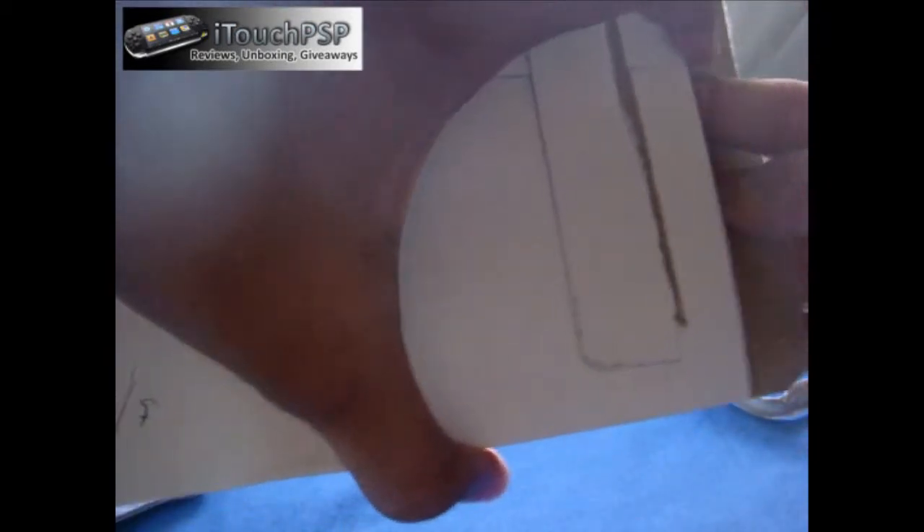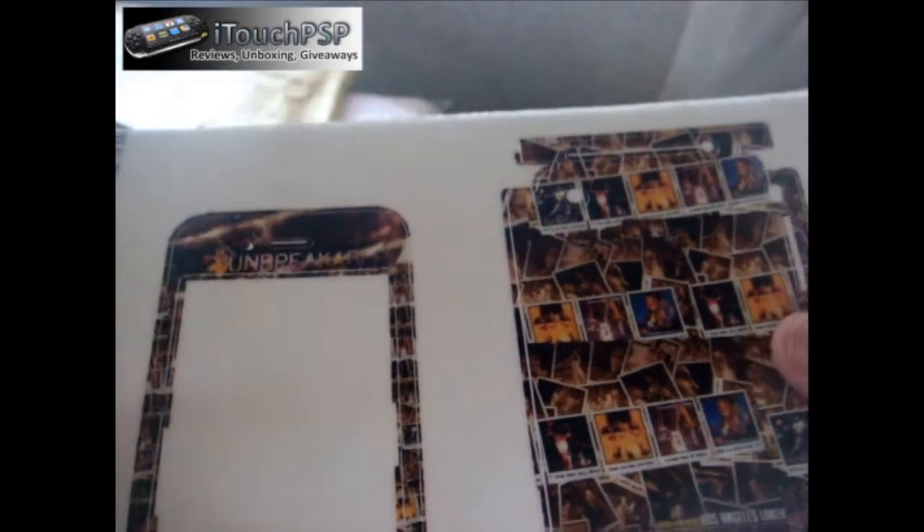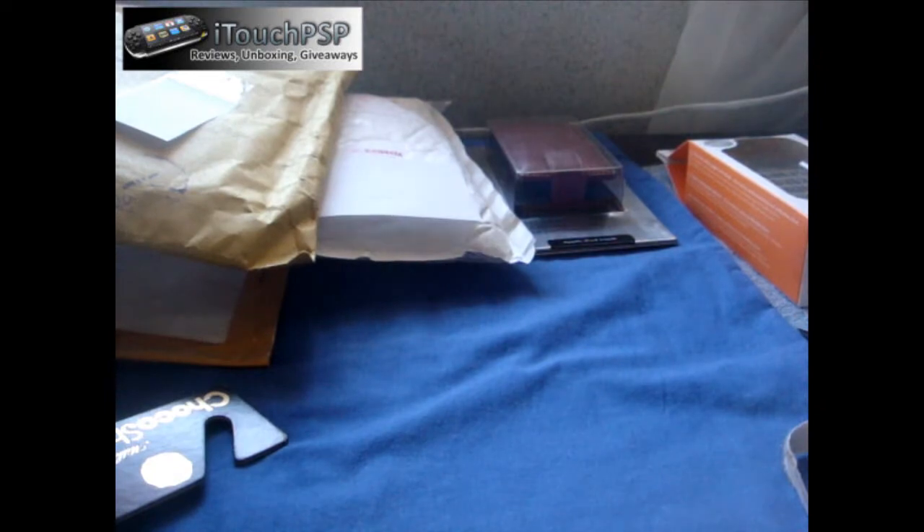We got another package here from Unique Skins. They have a new set of skins for the iPhone 3G — scratch resistant, I think — for $20. I went ahead and contacted them and they let me review this. I had this customized and as you know, I'm a Laker fan, so it's full of Kobe Bryant and Lakers logo. It goes up to the volume rockers and the vibrate switch, also at the top with the SIM card tray and down at the bottom with the speakers and mic. Full review to come — that looks sick. They even included a screen shield. Thank you, Unique Skins, for sending this out.